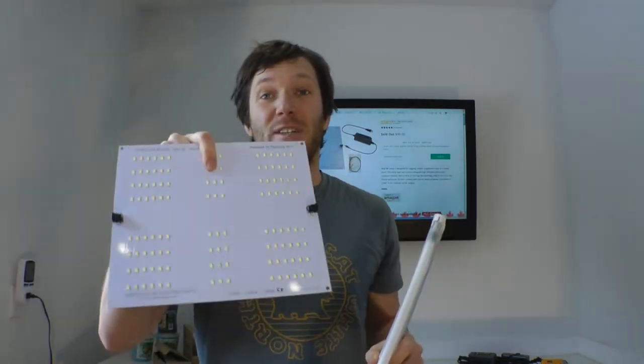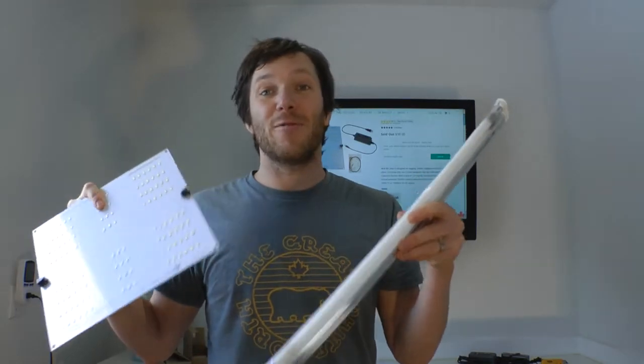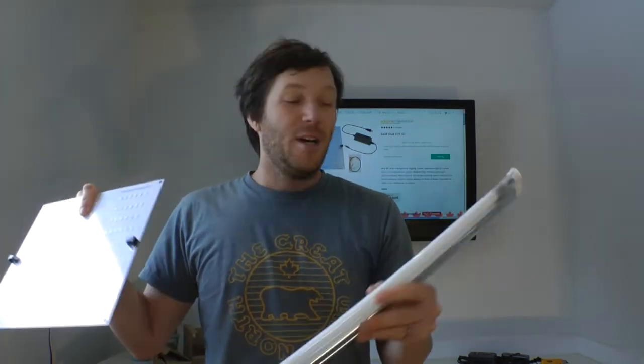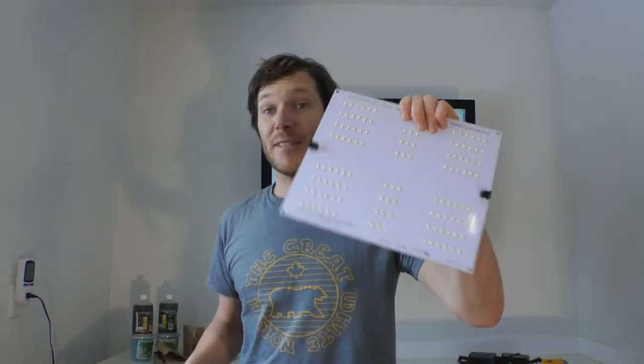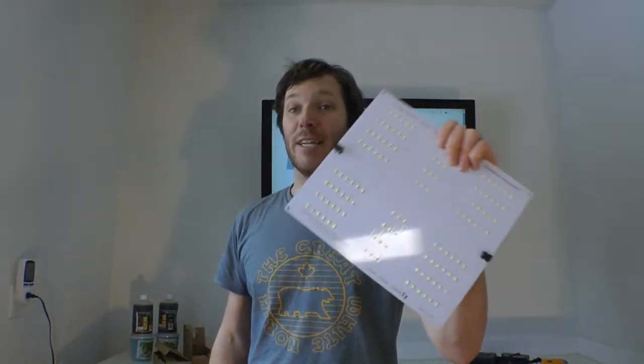So efficiency-wise, the LED is looking better. Life of the bulb — T5s, when you look at it, they're really only good for a few years before you should start replacing them, and a lot of people don't. Whereas a panel like this, you probably got a lot more years on it. Price-wise, obviously something like this is going to cost you a bit more than a T5, but I think you're getting a lot more. Not to mention, it's just going to be easier to manage and store a board like this than it is to be dealing with T5s.